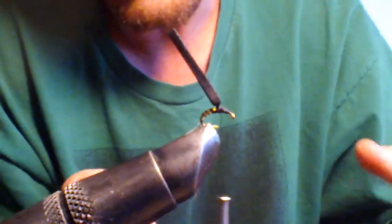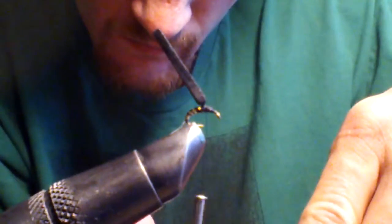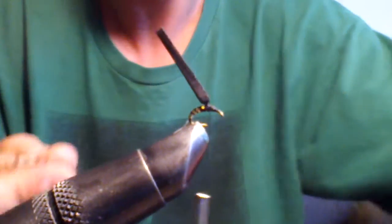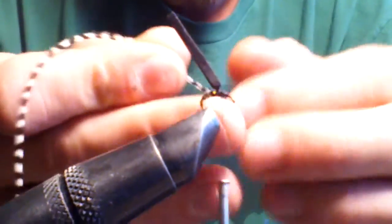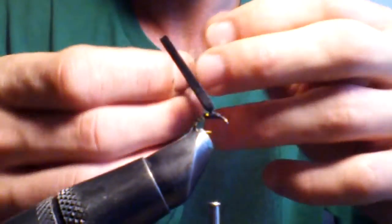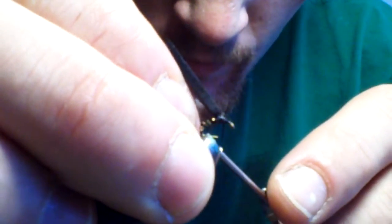Now we're going to give our hackle a crew cut. You want to make all your hackles point straight out. You want the shiny side of the hackle to point out away from the fly. Stand it up and tie it around your post.